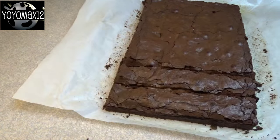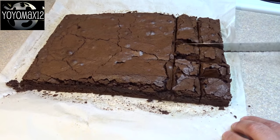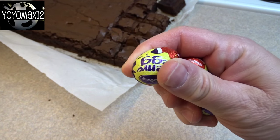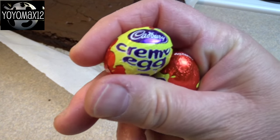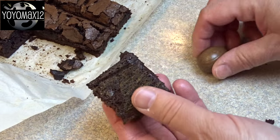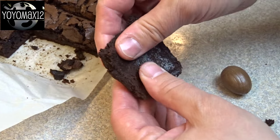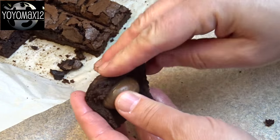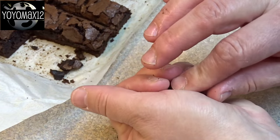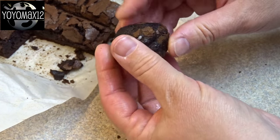Cut your brownies into small squares, approximately one inch by one inch. A typical large brownie will probably yield about two to two and a half dozen little brownie bombs. Take one of those brownie squares, flatten it between your fingers, place a mini Cadbury Creme Egg in the middle, then wrap the brownie around it and gently squeeze and mold it until it's as smooth as you can get it and you get an egg shape.